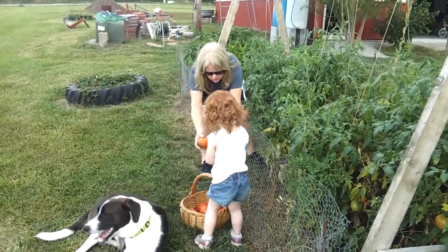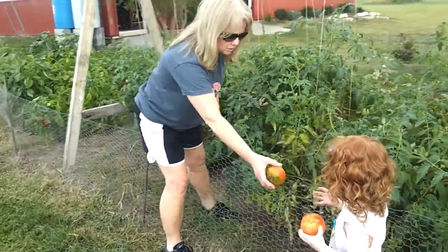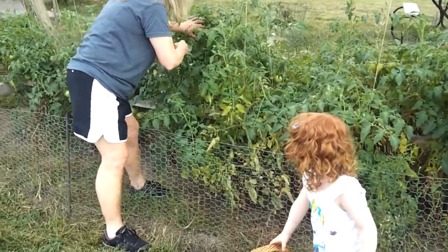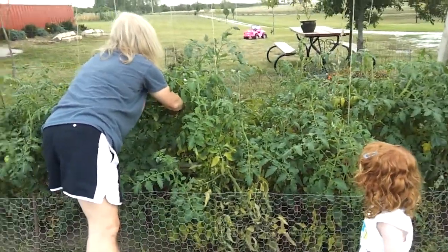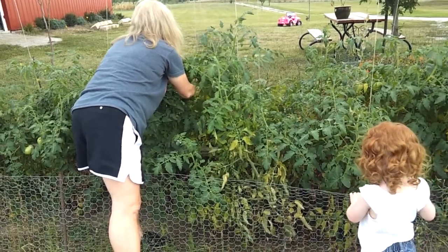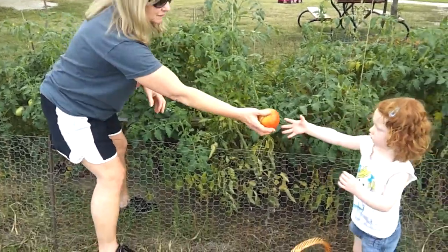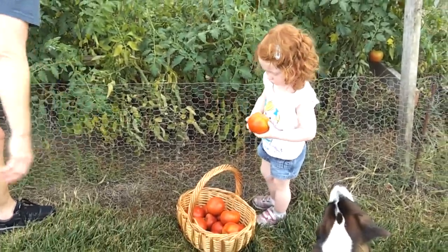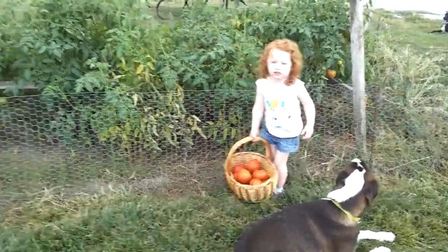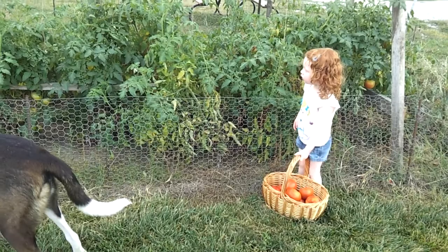Look at me. There's a bunch over there. But I don't get them from this side. I got them from this side.